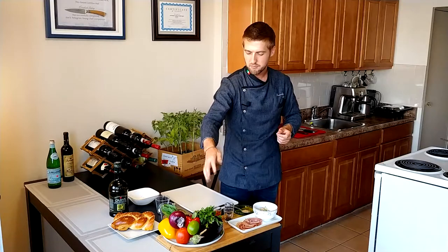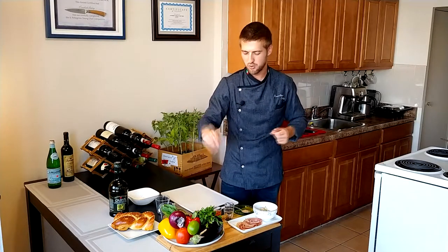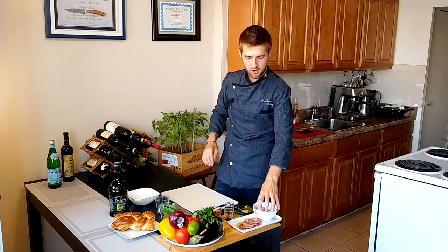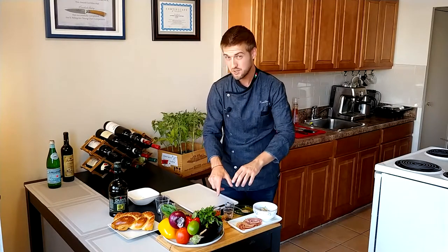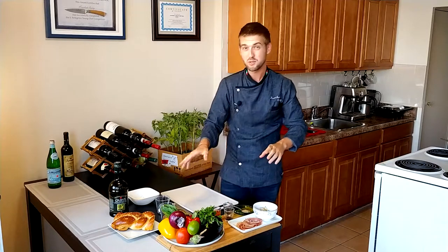We also have basil, coriander and parsley, garlic of course, pancetta, artichoke, jerk seasoning spice, bomba that I usually make from chilies and the oil from the artichoke. If you want a recipe for the bomba, let me know in the comments below and I'll make a video on it. And the secret ingredients: balsamic and soy sauce, and of course the regular spices — salt and pepper.